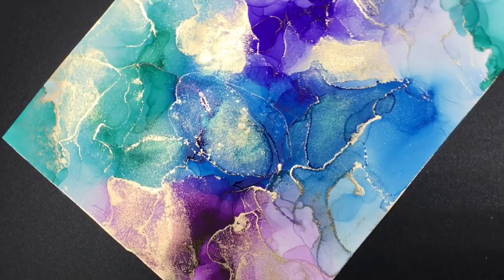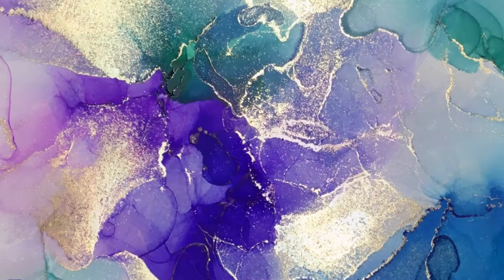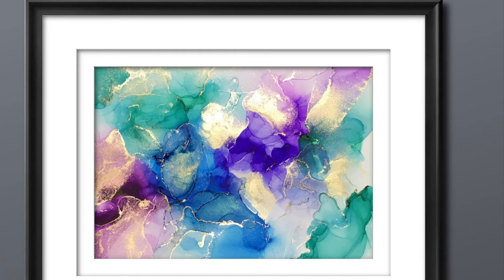I am really pleased with the way that it turned out. You just never know — sometimes you start a painting and you have an idea in mind, and it comes out totally different than what you envisioned when you started. But I hope you enjoyed this and that you will give it a try. Thanks so much for watching the video. Don't forget to like, comment, or share, and please subscribe if you haven't already.